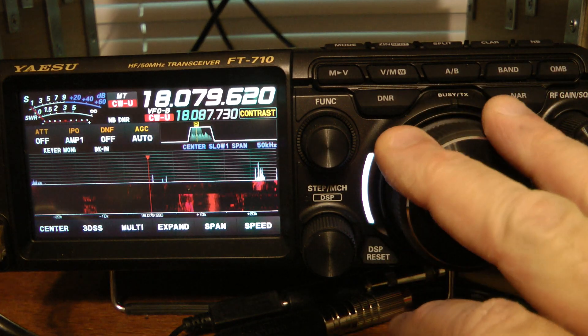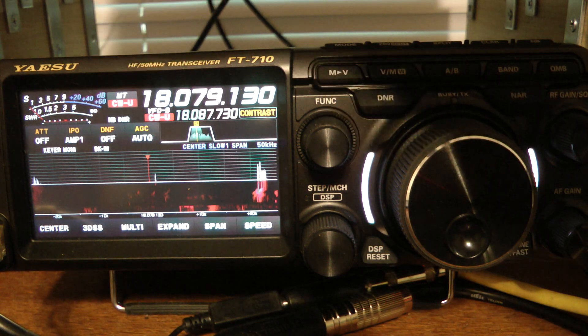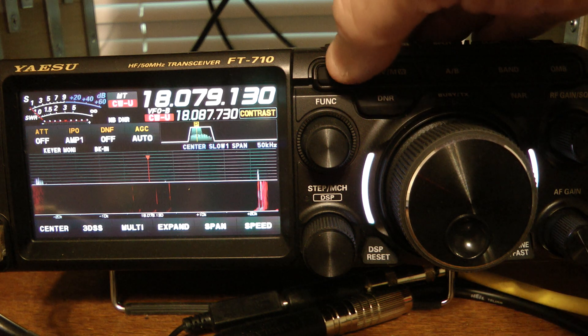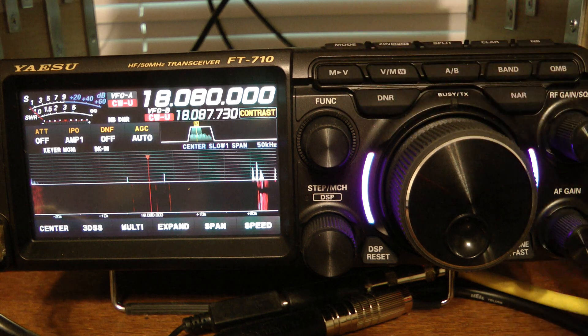And you notice if I tune around, this changes to MT, which stands for memory tune. If I want to write that last memory channel into the VFO, I hit the M into V key again, and that changes me to 18.080 CW.